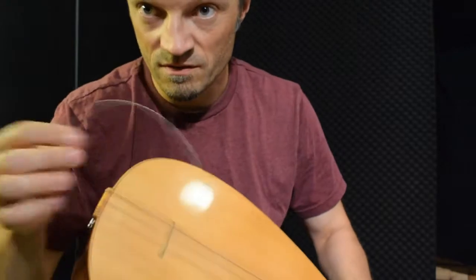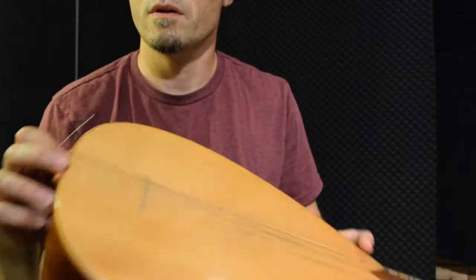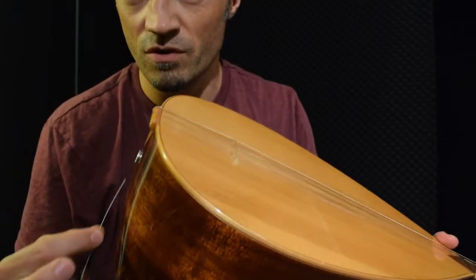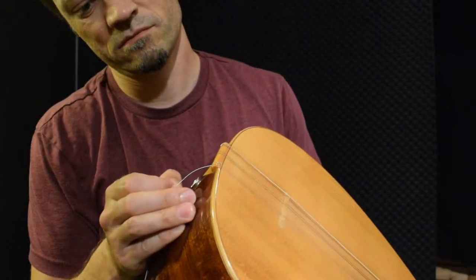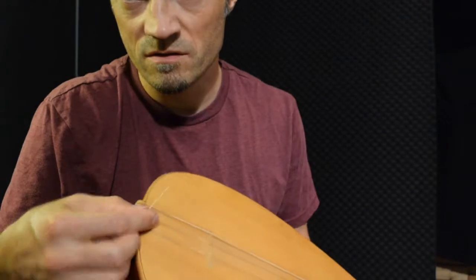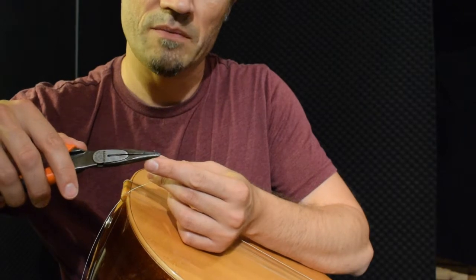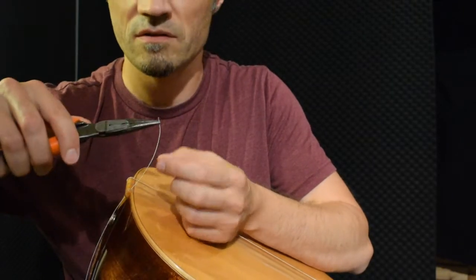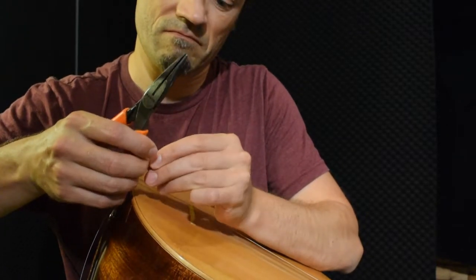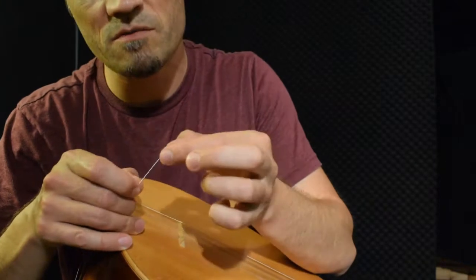So now we have this string, and this is the thickest string on the lower corsair that I want to change. So you put it through the hole from behind — like this. And then with your plier you bend sort of maybe half a centimeter or something like that, down like this. So now this one is bent down.